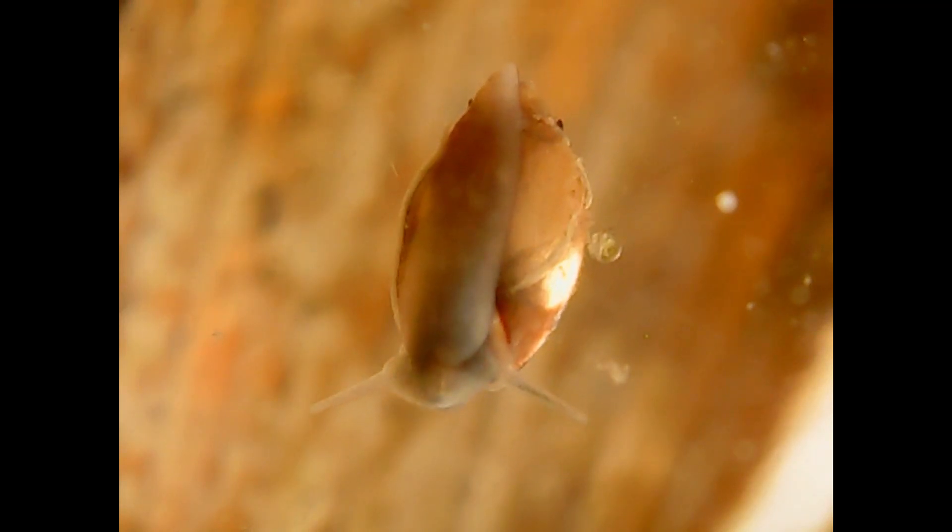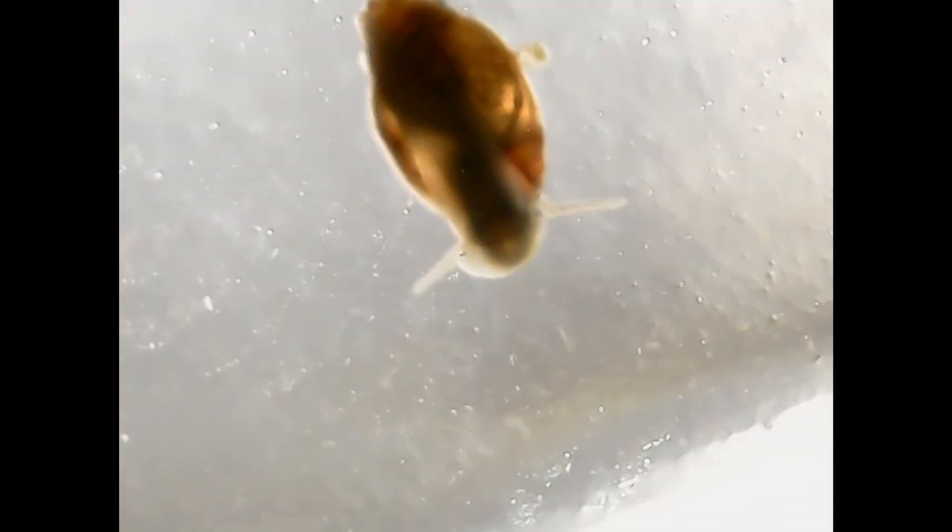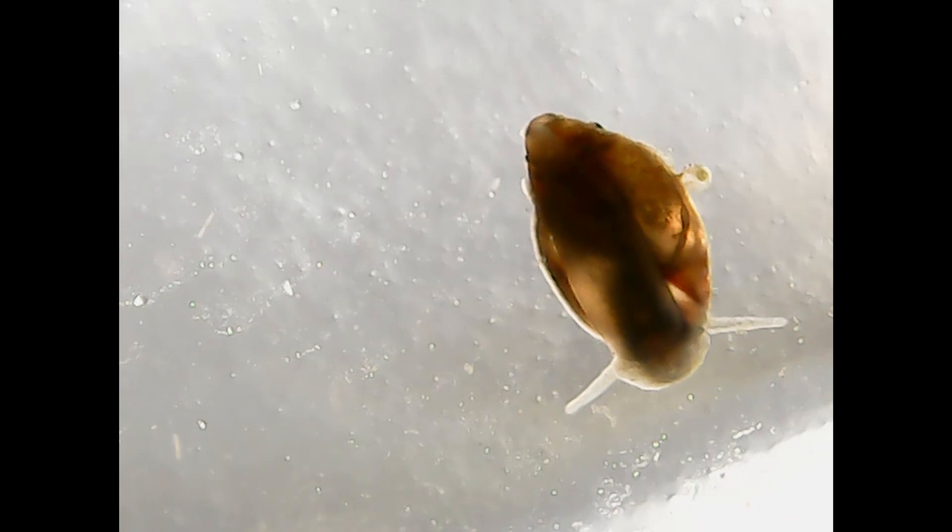From this perspective, even though this snail is extremely small, we can really see the details - the antennas with the eyes. It makes things very interesting. We can see the digestive system, not in detail, but we can guess it - it's a bit darker. These animals basically move along the glass trying to eat whatever algae is present, whether on the jar glass or on the bottom of the pond.